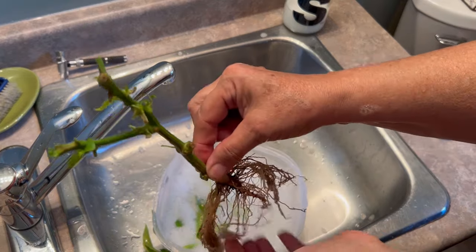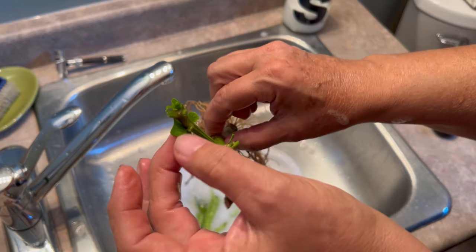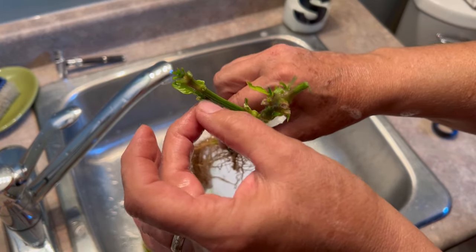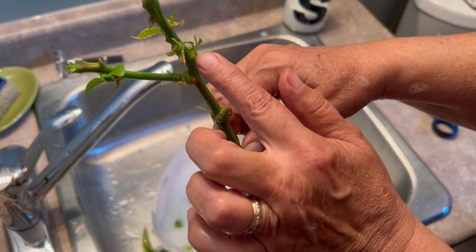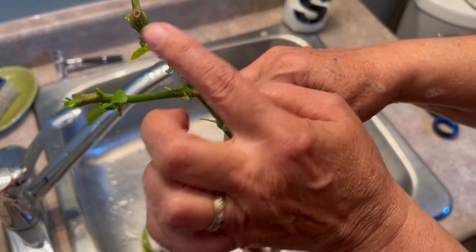So this is what it's going to look like when we set it up in the hydroponic system. So I just cut back all the leaves, just left a few little tiny ones here, and hopefully once this takes off, new growth will start from all these little nodes here.